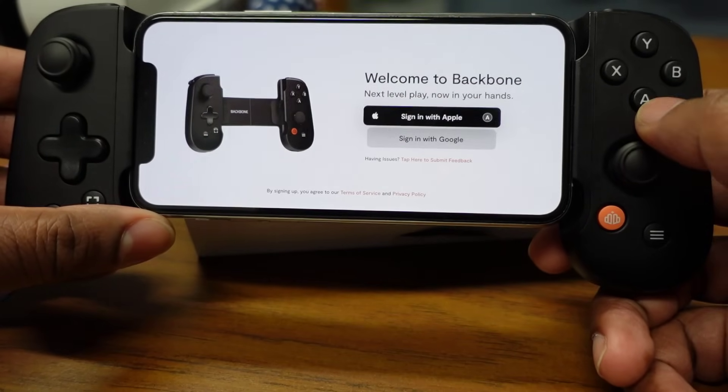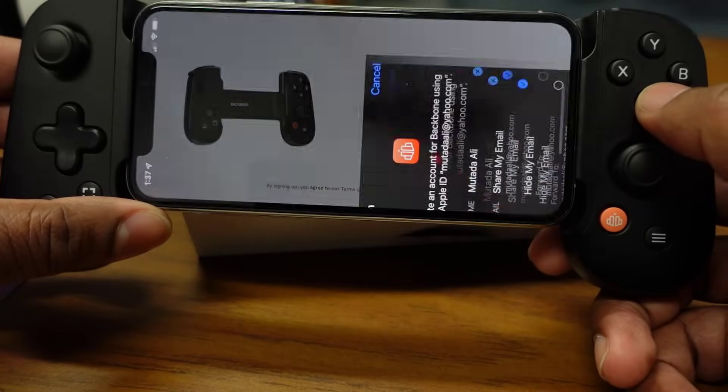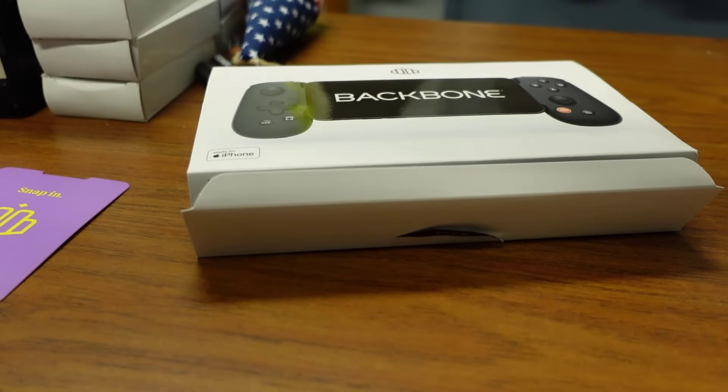I'm going to press okay — they're asking if I want to sign in with Apple, so yeah, why not. I'm choosing to keep my information private because there's a lot of weirdos out there. They're requesting a cell phone number, so we're going to do that, and apparently they sent me a verification code which I'll put in.